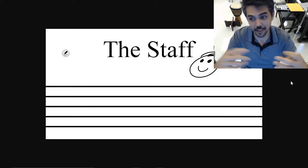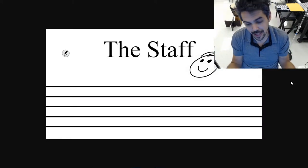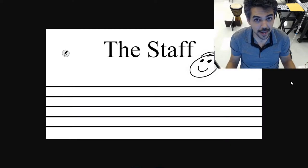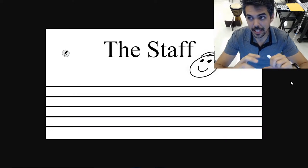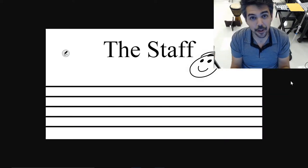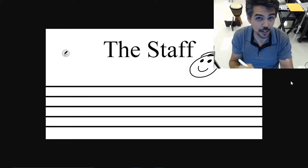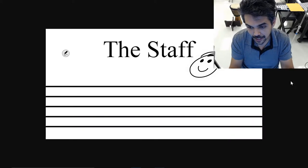If you play violin, or cello, or trumpet, or trombone, or you sing, or you play piano, we all use the staff in one way or another. Today's video is the bare bones of what you need to know about the staff. And as the video series continues, it'll evolve in complexity and depth.